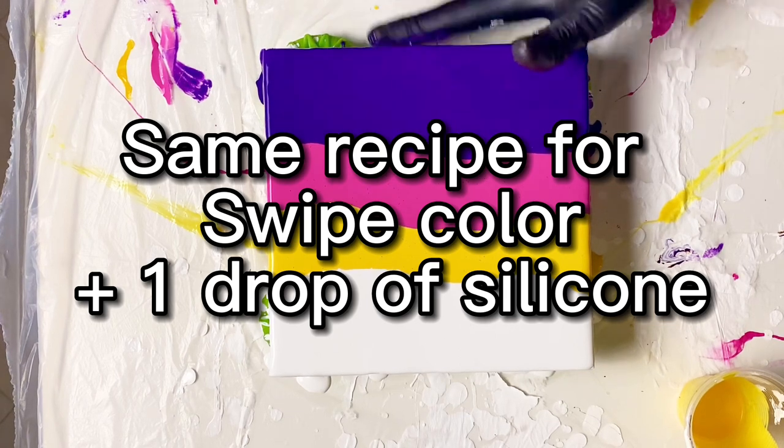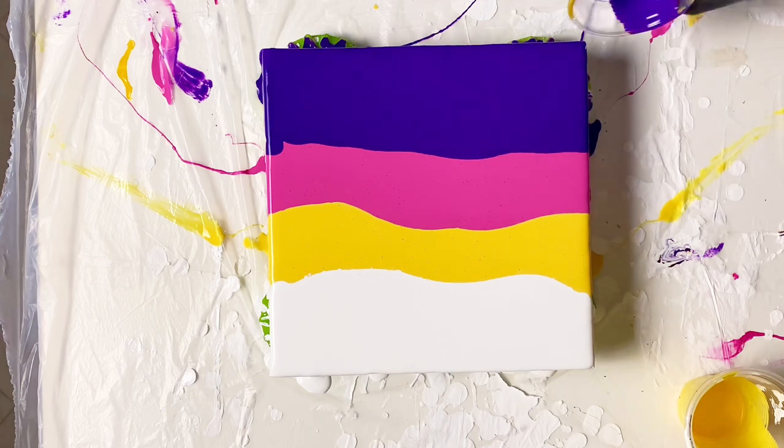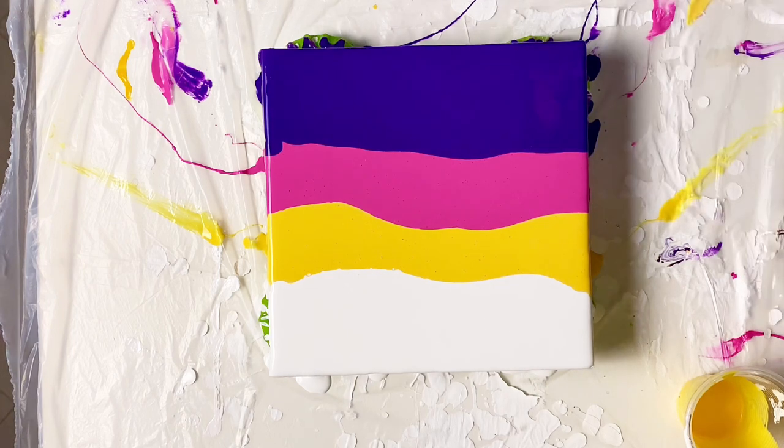I'm just going to even out my sides, make sure all the sides are wet. This is good practice for your swipe technique because you don't want to make your cells wobbly, as I will in this painting. Try to even out your sides before you get the swipe going.